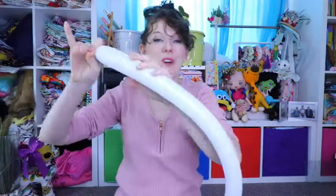Firstly, we're going to inflate the 260. I'm going to inflate it to leave approximately 15 centimetres or eight inches uninflated at the tail. My trick: eyeballing how long that is and holding onto it, not letting go while I inflate. That way it's going to stop when I want it to.